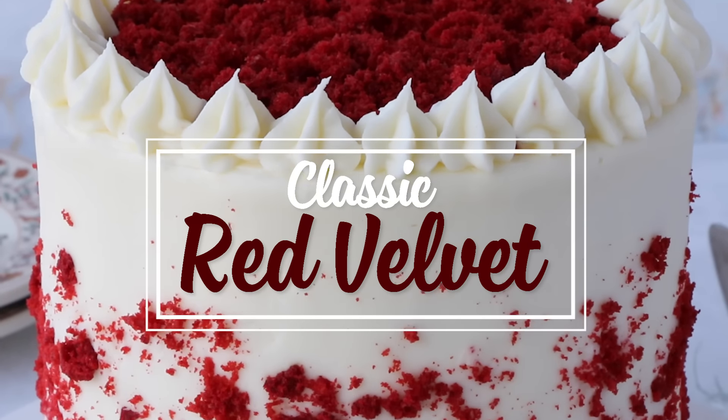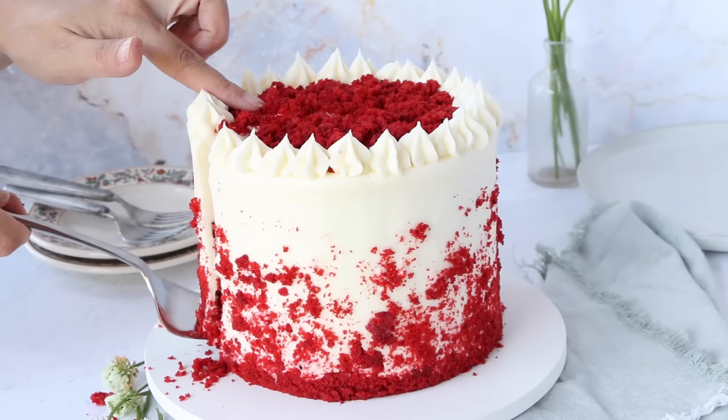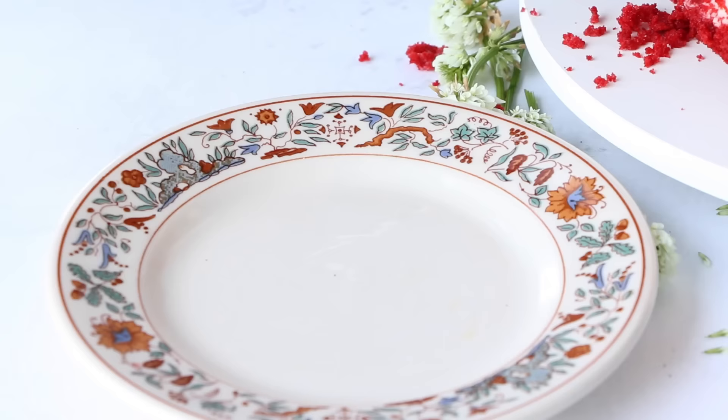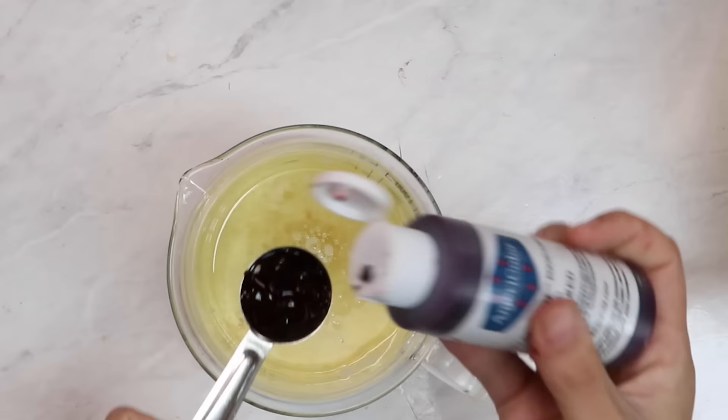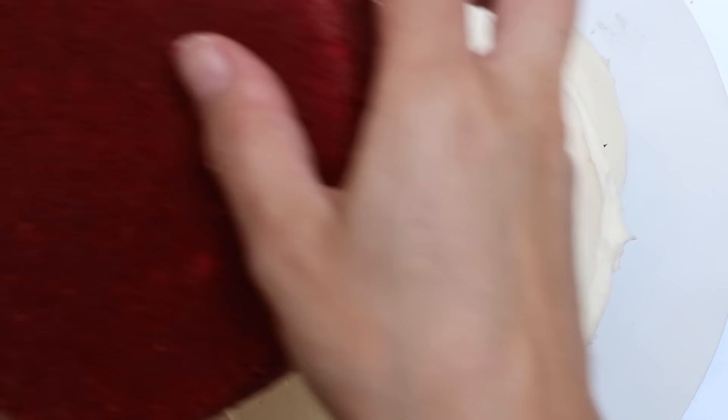What is a real red velvet cake? I'll tell you what it's not — it's not just a cake colored with red food coloring. A classic red velvet cake is so delicious. It's flavored with buttermilk, cocoa powder, a touch of vinegar, and a little bit of red food coloring just to bring out that beautiful classic red velvet look.